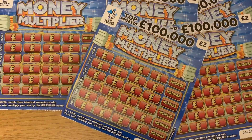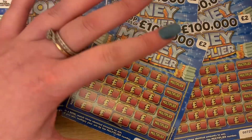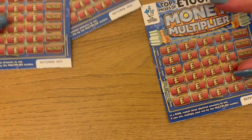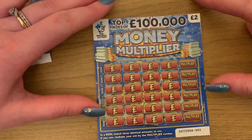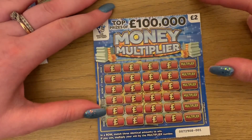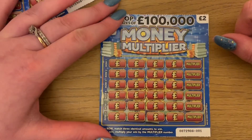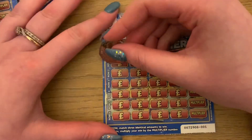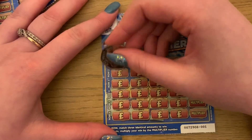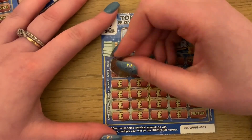I've got five of these two pound money multiplier cards and we're just gonna see how they do. Don't worry about the order too much. In a row we just need to match three identical amounts to win and then check the multiplier to see if we can multiply it. If you guys like these videos please like and subscribe and let me know.